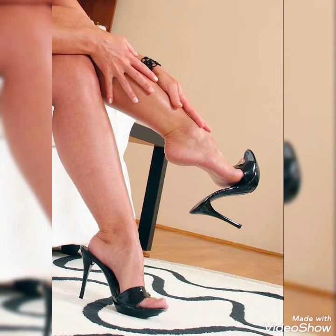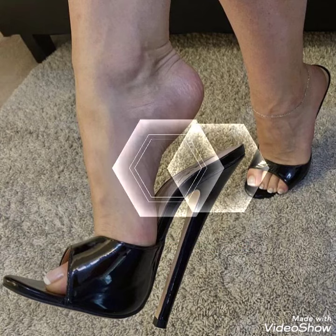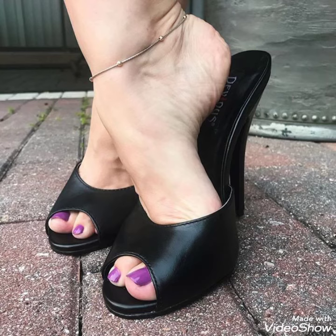So friends, you can buy these sandals from Amazon.com and Ubi.com. If you love my video then like, share and subscribe to my YouTube channel. Also share my video with your friends.